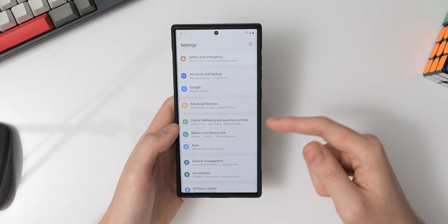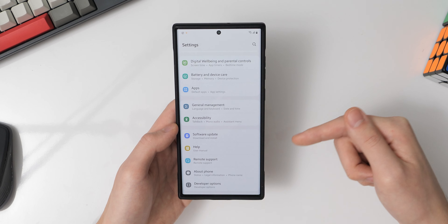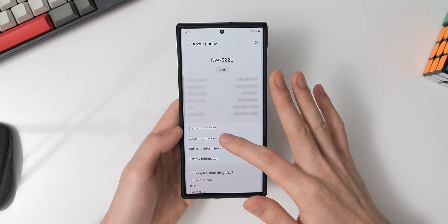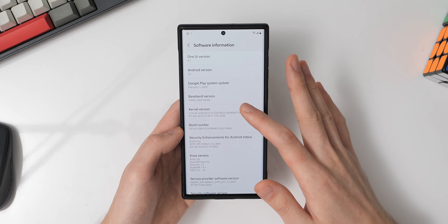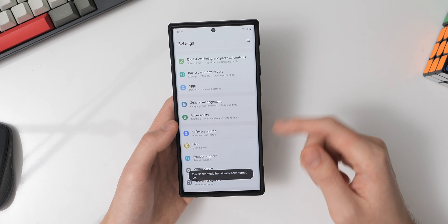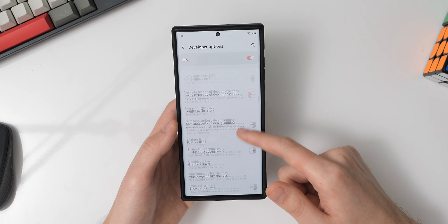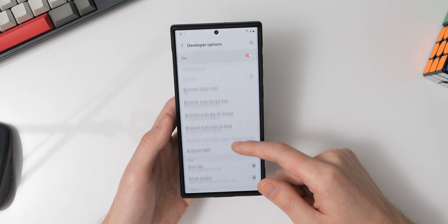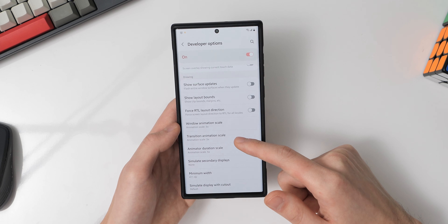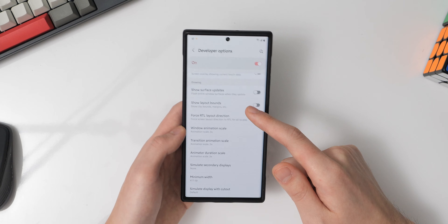I have Bixby Routines turned on. Similar to Tasker but built into One UI, I've set up some basic automations — one called 'battery at night' that turns on power saving mode while I'm sleeping, and another that automatically enables auto rotation when I open media apps like Chrome, Gallery, or YouTube so I can view things in landscape mode.